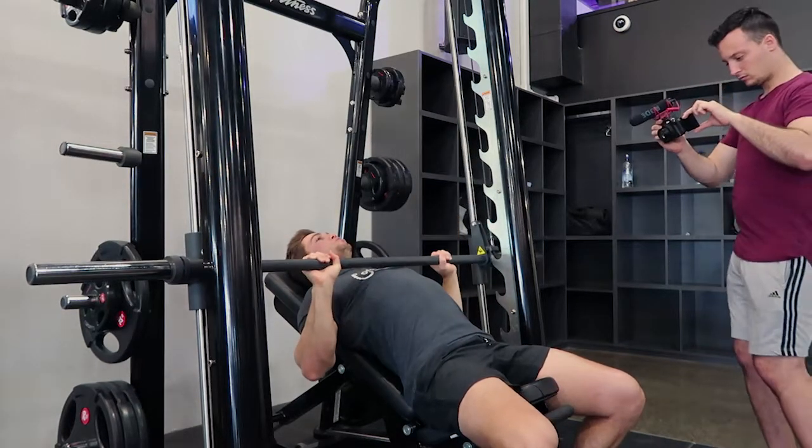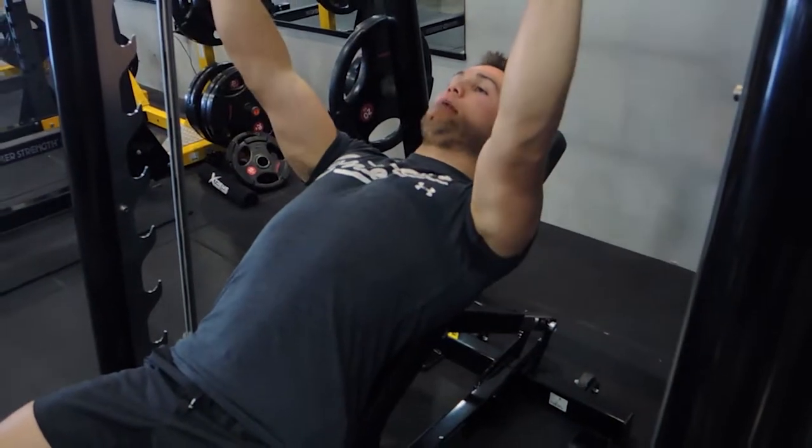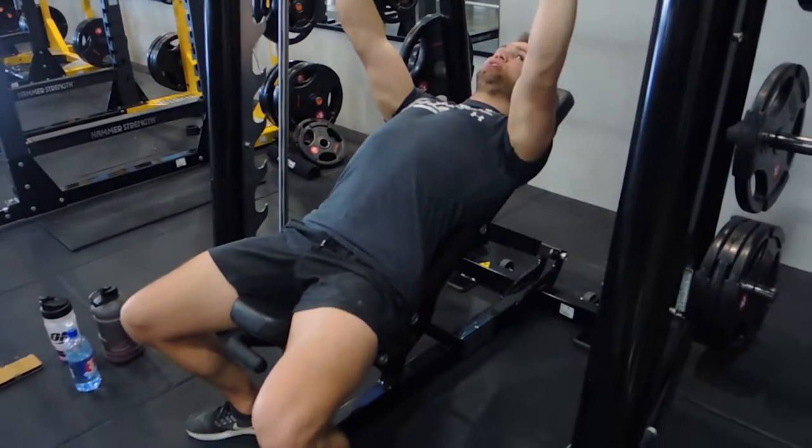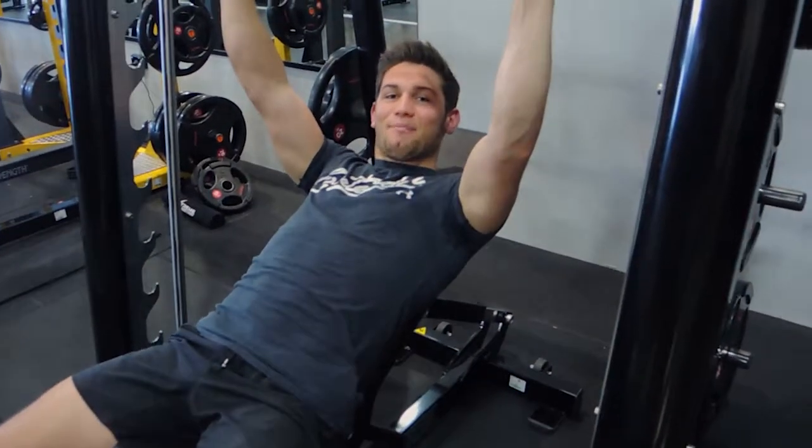Keep that chest up, shoulders retracted, pushing up — controlling that weight, pushing up, squeezing the chest. That, guys, is a Smith machine incline press.